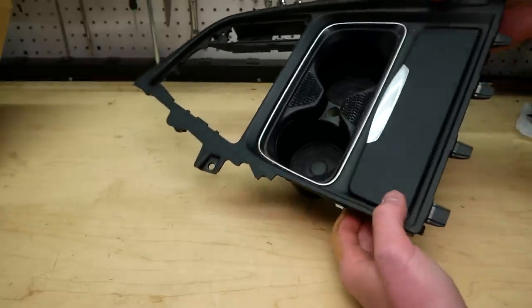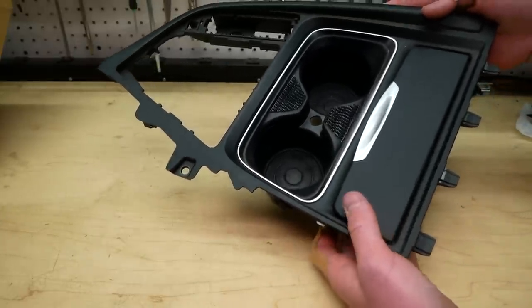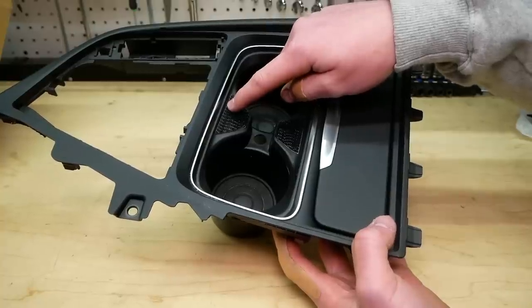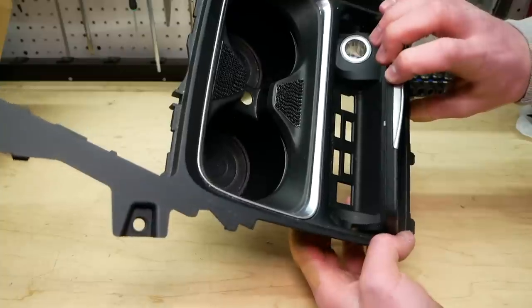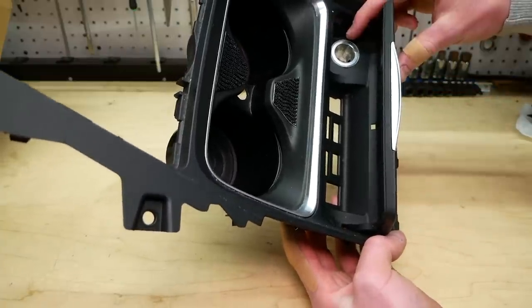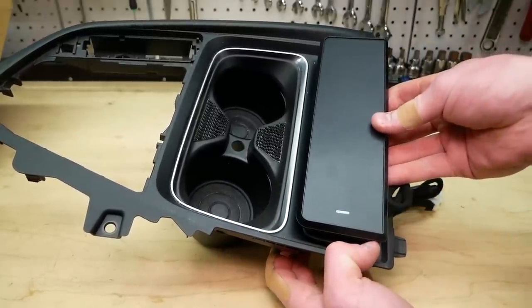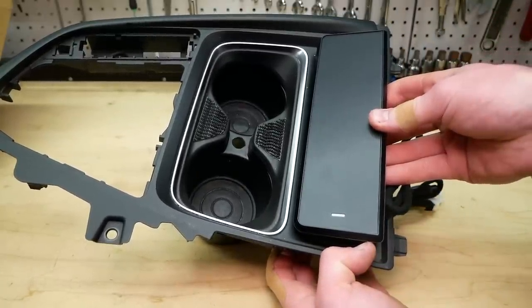Now, this kit was designed for LCI BMWs — on their website it shows a storage tray and a cigarette lighter in this location. I obviously do not have a storage tray; I have an ashtray and a cigarette lighter located right here. But it does have the same basic shape, so it appears it should work. We're going to find out right now.